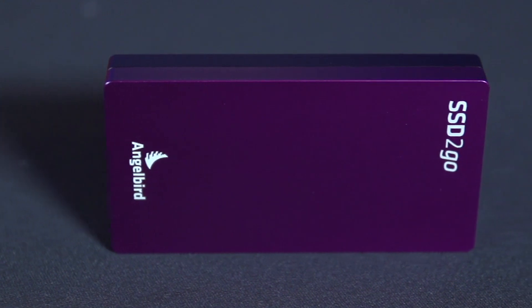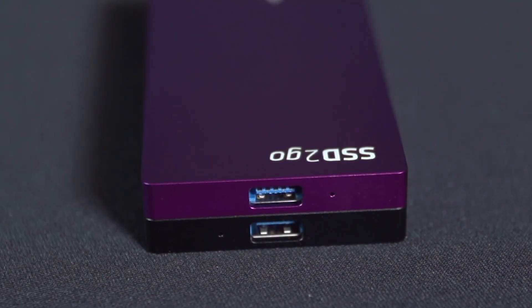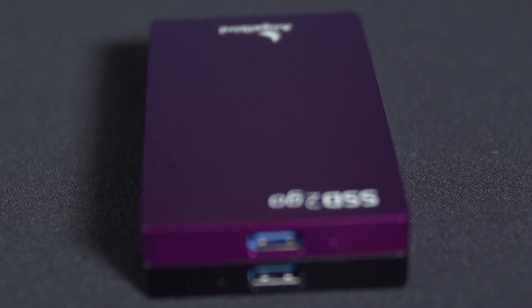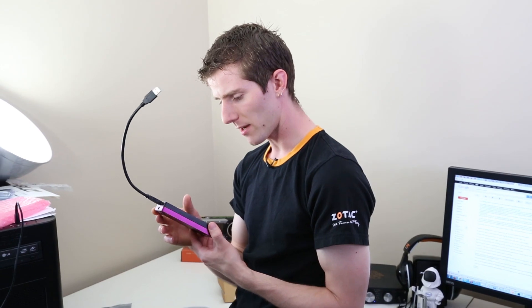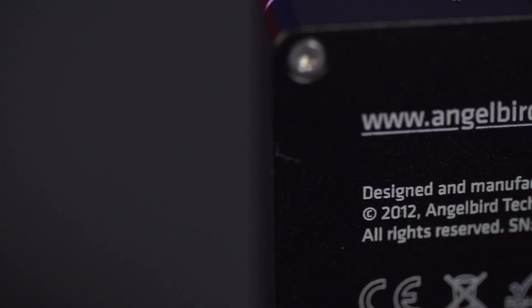Holy crap, this is one of those products where you hold it and go, 'Yeah, that feels like quality.' Each SSD 2Go is crafted out of a single block of the highest quality aluminum, according to AngelBird, and I'm inclined to agree. It is absolutely fantastic. The Twin model comes in a variety of colors — I requested purple and black, so it's in a combined color combo that looks really cool.